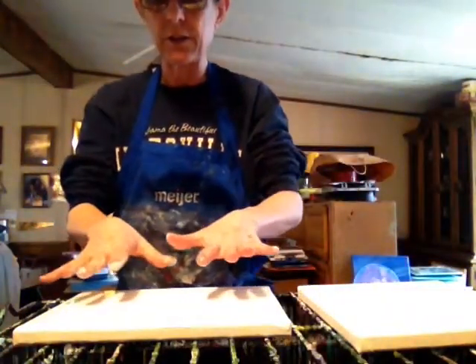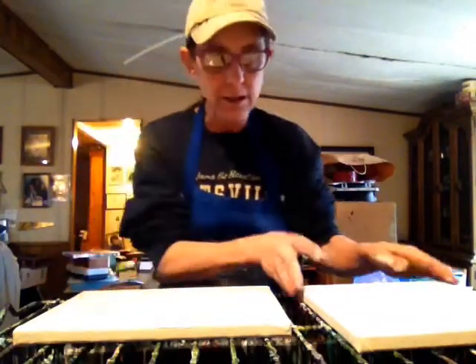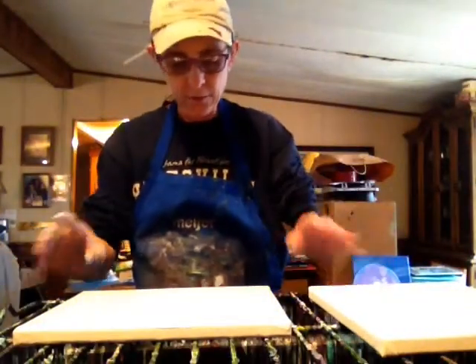I've got just a thin layer of titanium white down as my negative space. I didn't put anything on this one except for swiping my finger on it. I've got a thin layer of white.